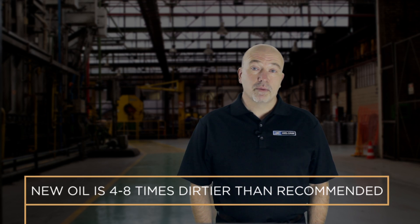I'm Mark with DeskAce and in one minute I'm going to help you understand how to protect your equipment through precision lubrication. Let's talk about the importance of new oil cleanliness. Whether you receive oil in bulk, tote, or drum,